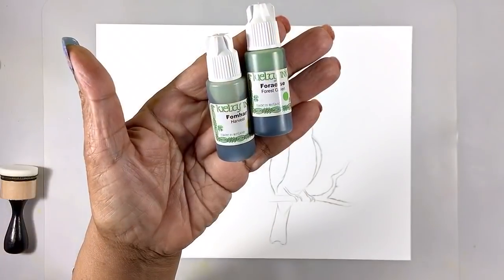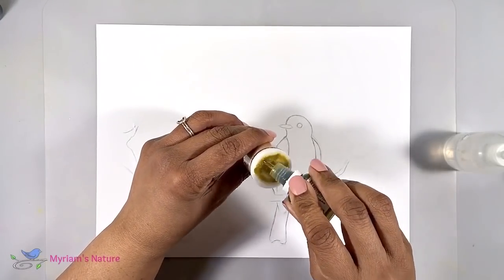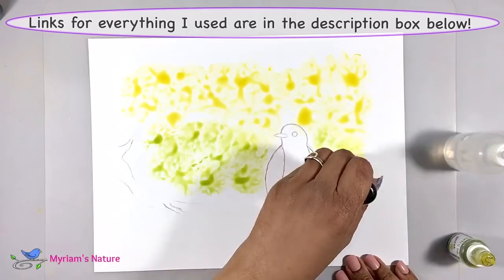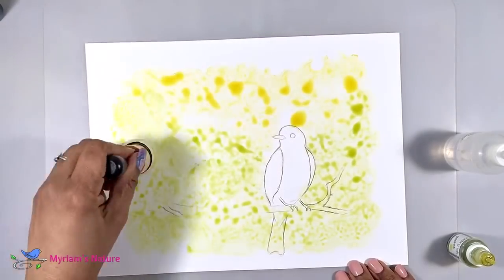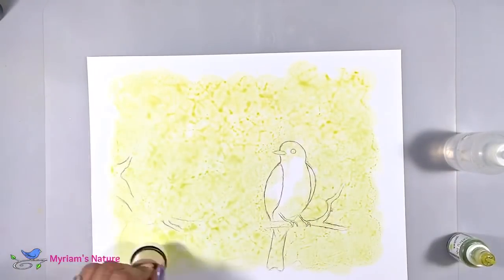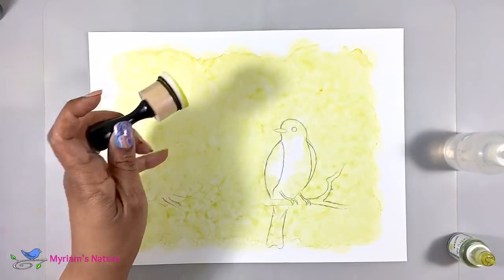For my background, I'm using Kielty Harvest and Forest Green. I'm going for a parchment paper-like background, which I get by flooding the surface with isopropyl alcohol, soaking a foam pad with the alcohol also, and then adding my inks to randomly stamp in those colors until the surface is covered the way I want. Doing it this way gives me a mottled but soft background, but any background you put down is fine. The goal is just something that's not too pale, and you'll see why that's important in a bit.